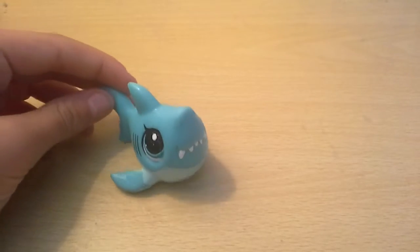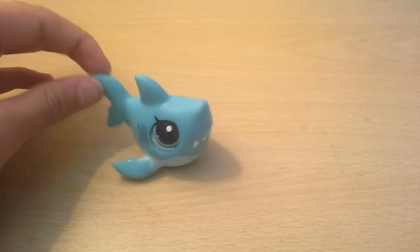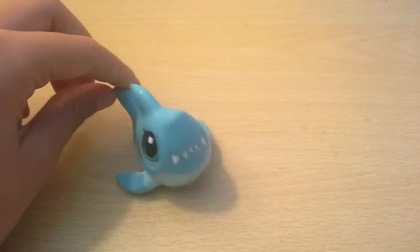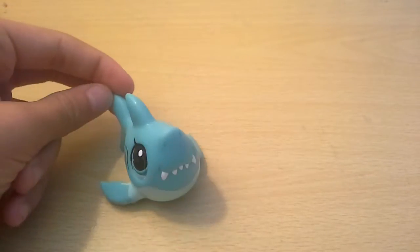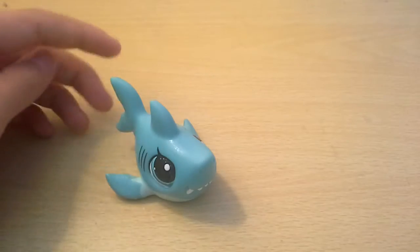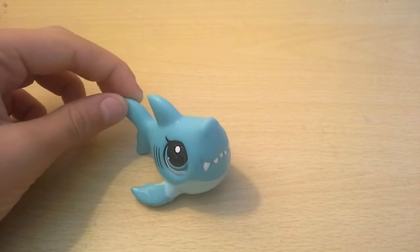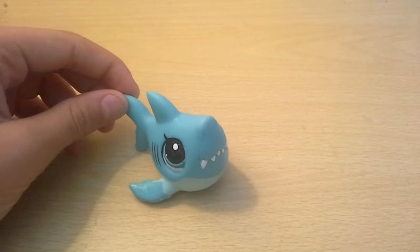I'm also going to be doing Shopkins viewing, and I also have this art set — well, it's not new, it's very old, but I haven't used it yet. I opened it once, had a little test, and it's so fun to create. If you want to see that, get this video to five likes and I'll get you that video. If there's anything else you want to see, put it down in the comments.